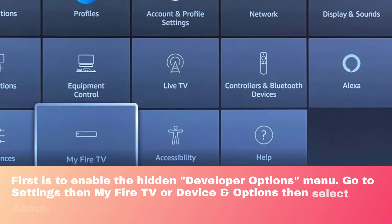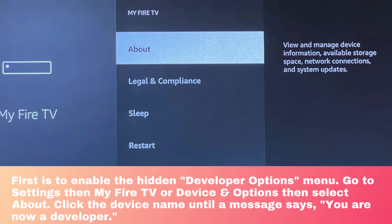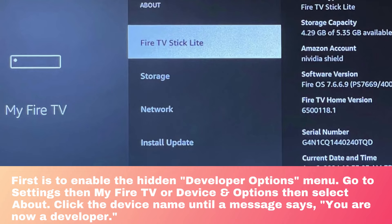First, enable the Hidden Developer Options menu. Go to Settings, then My Fire TV or Device and Options, then select About. Click the device name until a message says, 'You are now a developer.'